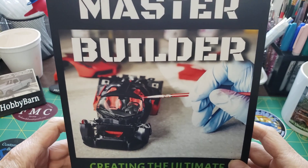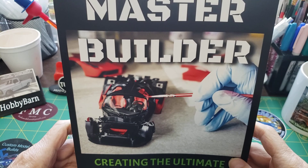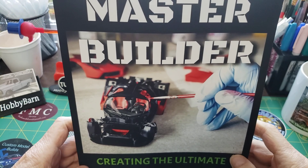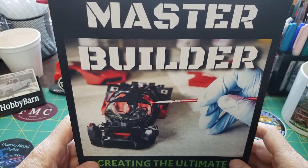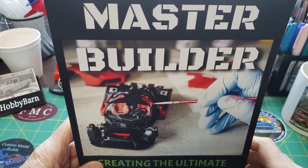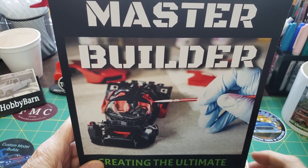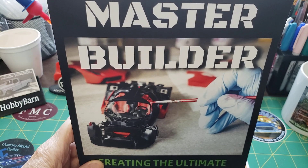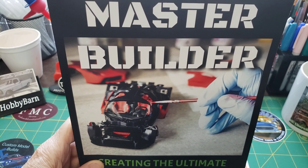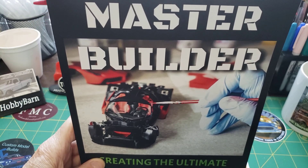I just wanted to come on here and show everybody. Like I said, if you build models of any kind — tanks, figures, whatever — this book is a must-have to add to your collection. Everybody out there, have a great day. I'll see you on my live stream Thursdays, hopefully, and on Cliff's tonight if everybody's watching this today on Monday. That's all I've got for now. I appreciate everybody out there that subscribes to me. Hit the like button — if you come on here and watch this, I'd really appreciate it if you'd hit the like button.